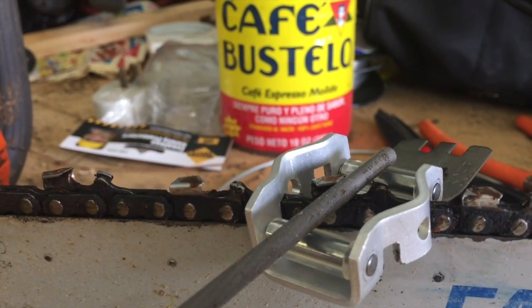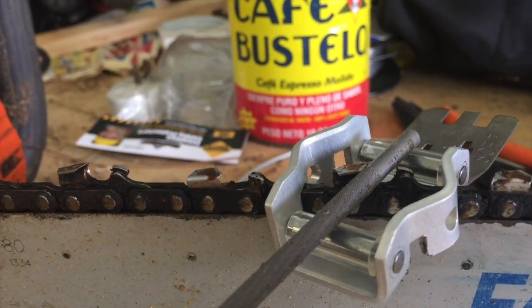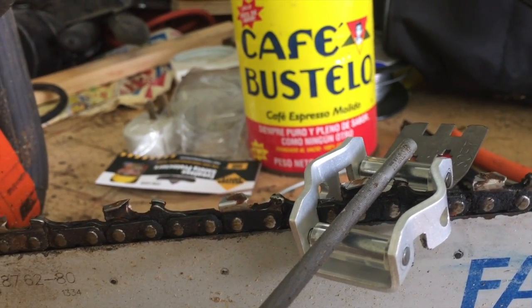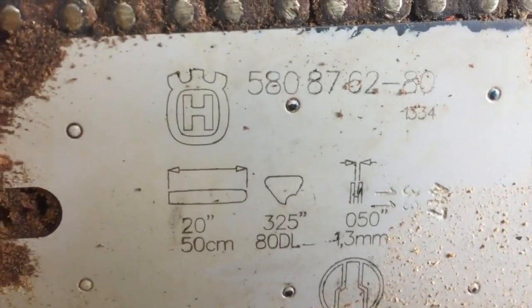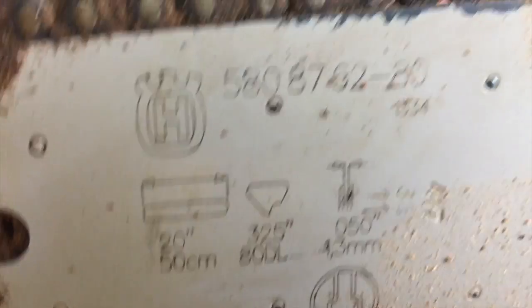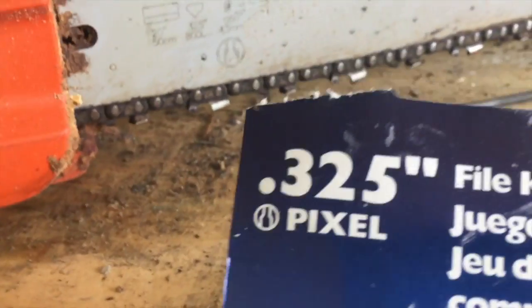I'm going to try to sharpen this thing without putting it in a vice. I do have a vice next to me, but I want to sharpen it without the vice — just because, let's be real, if you need to sharpen in the field you want to know it's not impossible to do. I may stick it in the vice if it starts getting too annoying. One more thing I want to point out: on the bar, on the dirty side, it tells you the information you need to know. I've got 0.325 there, and it's 0.325 — that's how you're going to determine which kit you're going to need.